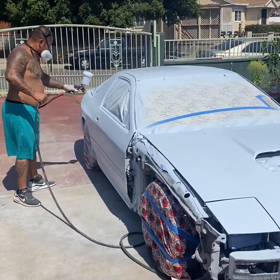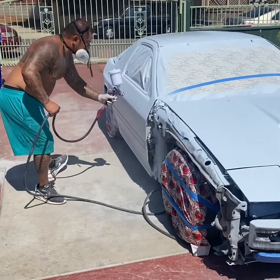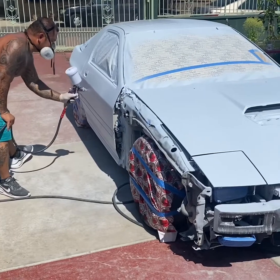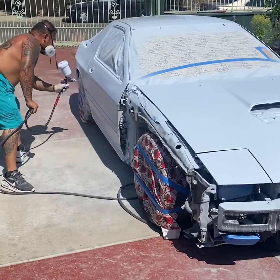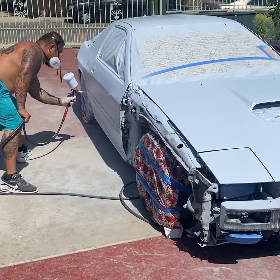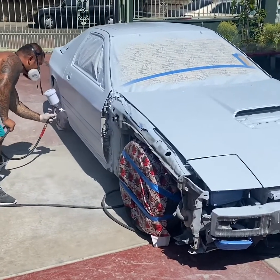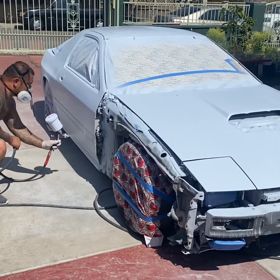I decided to paint the fenders, bumpers, and mirrors off the car just to get better coverage. As you notice, I'm doing the whole door and passing it — I'm not just doing one section at a time. It reduces zebra stripes and spotting, especially with flat colors. It's easy to get spotting and dry spots with flat.